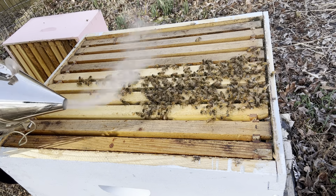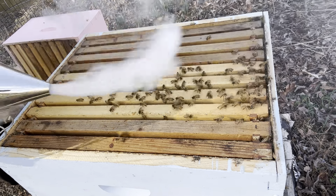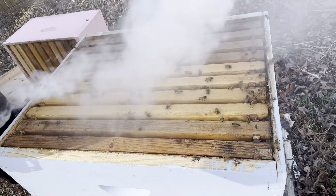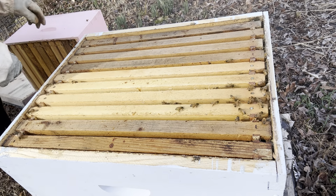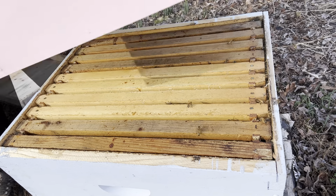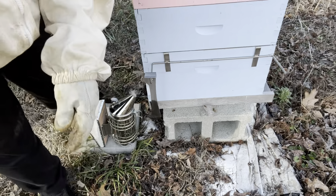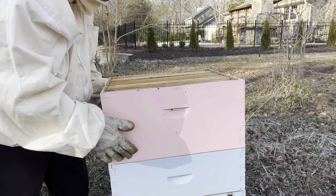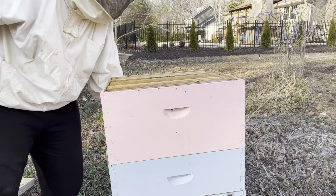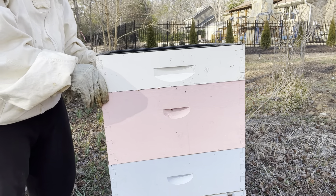Now I'm gonna smoke her and her sisters down — listen how much quieter they got. They were roaring hard before. Let me get them back down there because I'm about to put that extra box on top. I'm just giving them space because it's warming up, it's getting really warm, and they are really jammed. So I just put our extra box on there — slid it on, gave them some more space and room. I'm gonna put this feeder back on just for giggles — I might put some more feed in.